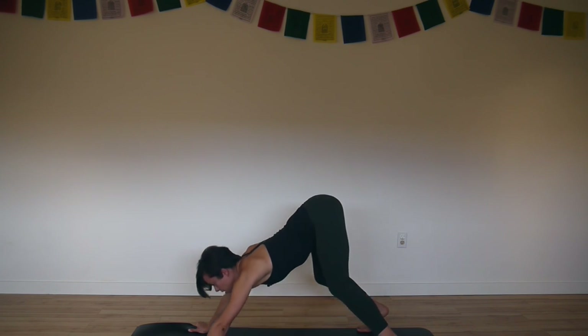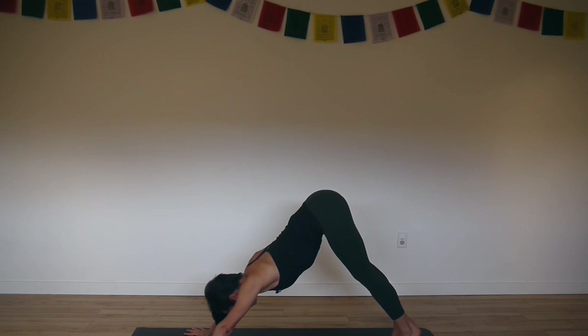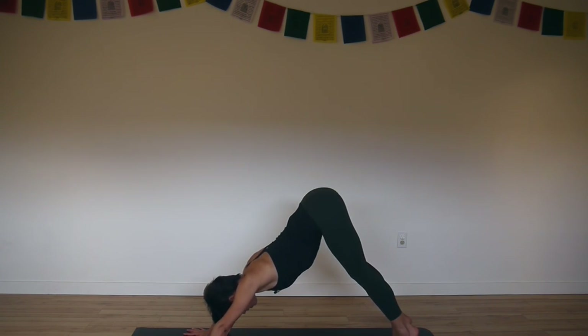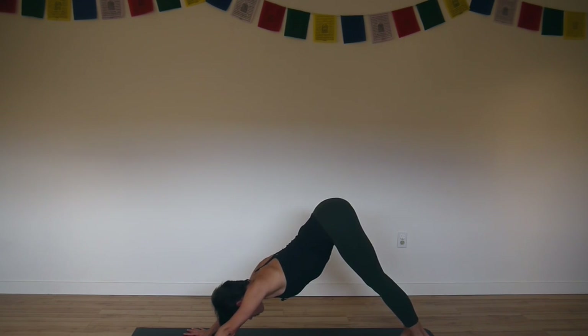Bring your hands back to shoulder distance apart and your feet back to hip distance apart. Inhale lift your heels high. Keep your heels lifted and tilt the tailbone up towards the sky. Create a low back curve. And then slowly press the tops of your thighs back and stretch your heels back as you ground down into your legs. Press forward into your hands.